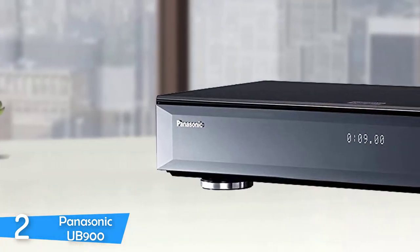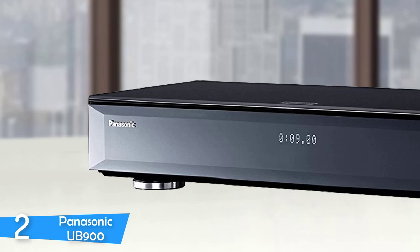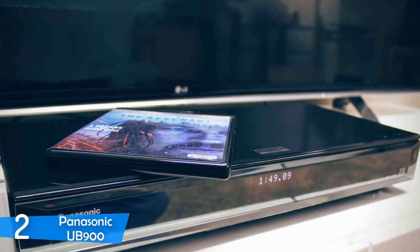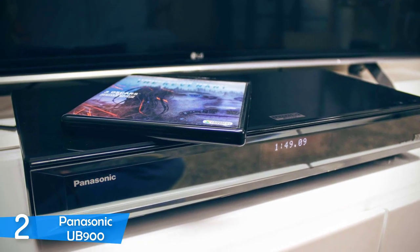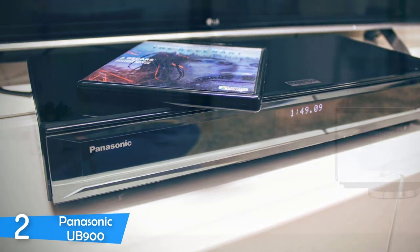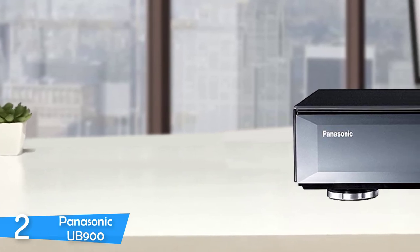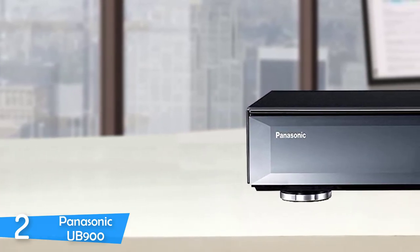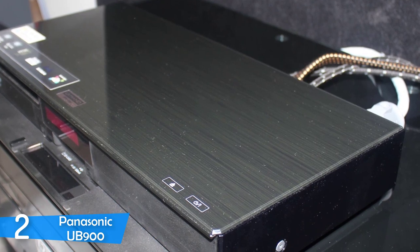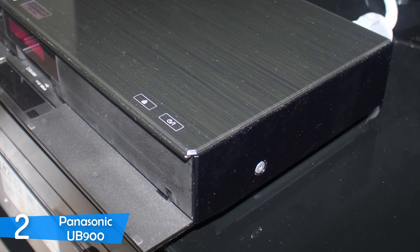On the front, there's a glass panel that drops down to reveal the disc tray, USB port, and SD card slots — it looks amazing with a tinted glass effect that gives the device a discreet vibe. Connectivity options are plenty, with an SD card slot and USB port on the front, and on the rear there are 7.1-channel analog audio outputs, two HDMI outputs, coaxial, optical, and many more. The Panasonic UB900 can play CDs, DVDs, HD, and 3D Blu-ray discs, and handles high-resolution audiophile formats like FLAC and DSD via NAS drives or USB sticks.